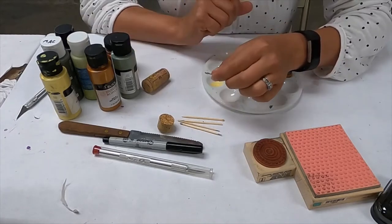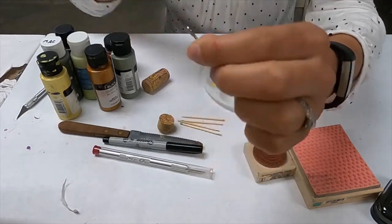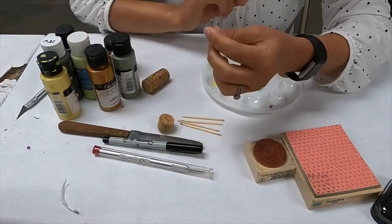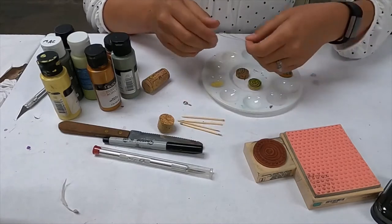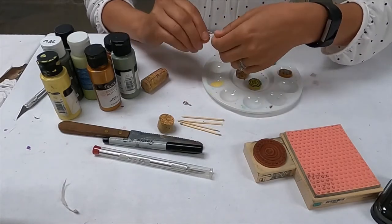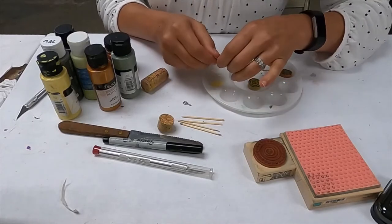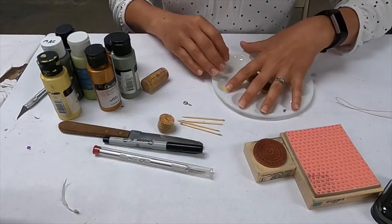The first and probably easiest option would be to get an eye hook like this that screws in — it's got a little screw at one end and an eye hook at the other. That's the most simple way to make it into a necklace. Otherwise, you can use some wire — I found this in the closet — or you can use an actual jewelry bail to glue on the back.